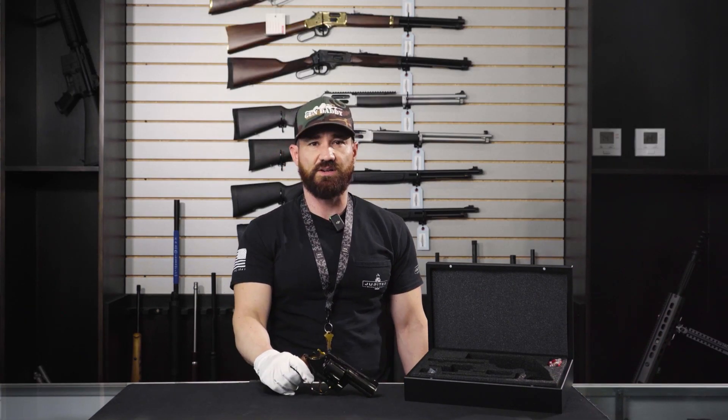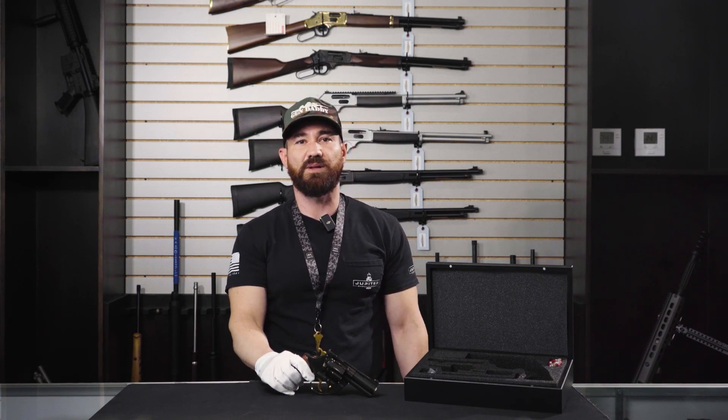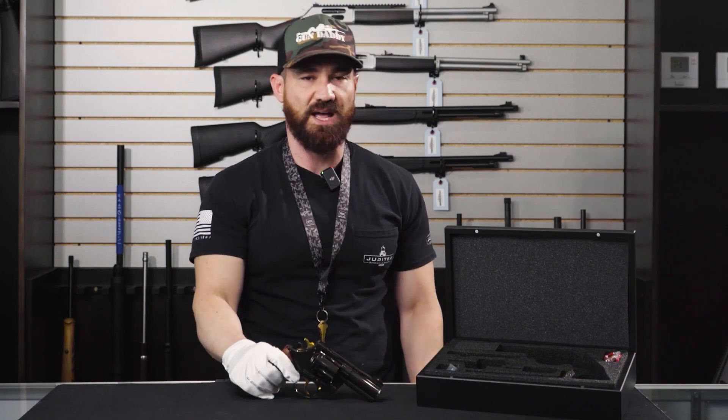The Korth Classic comes in four finishes — this one being in DLC. They are available in DLC and PVD finishes, so you have the mystic gray, the blue, the black, and the bronze. This one is obviously the DLC in black.